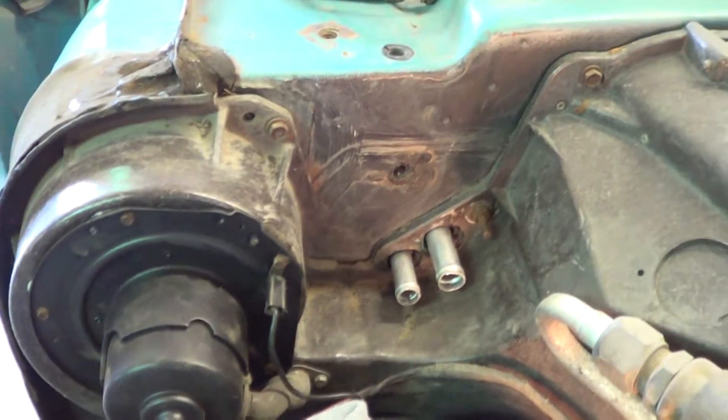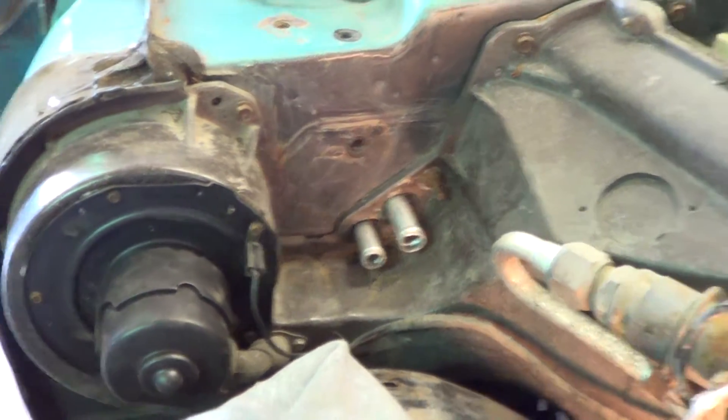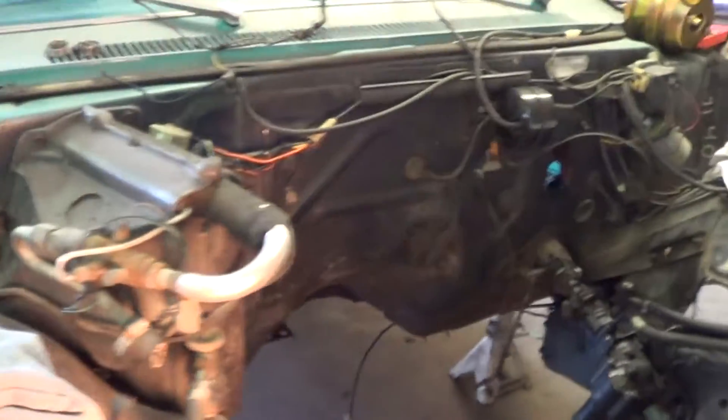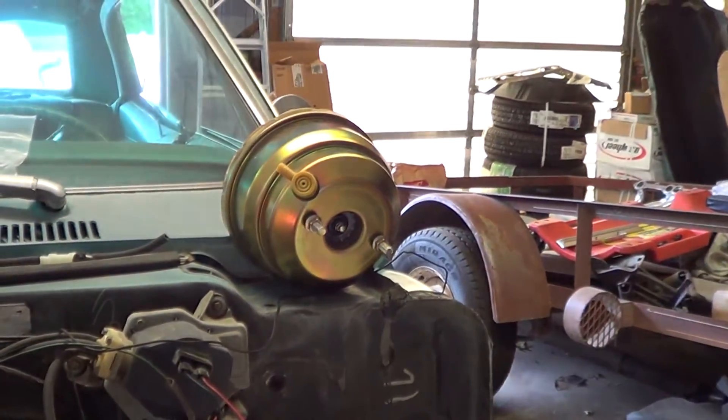Anyway, it's all been reinstalled and that is done. Now we're going to come over here to the hole in the firewall. If you look right there, there's the power booster.